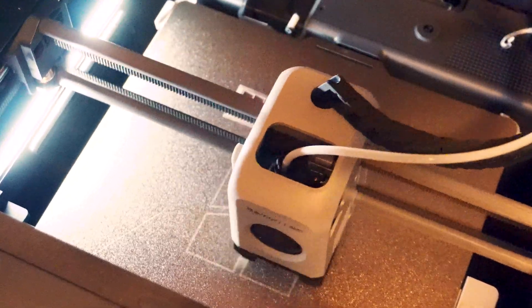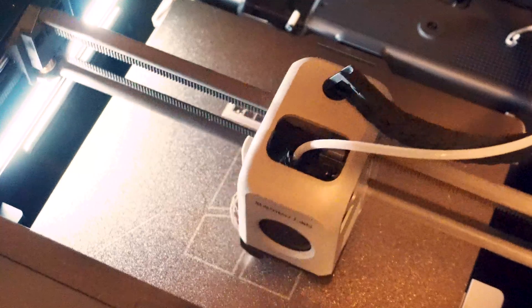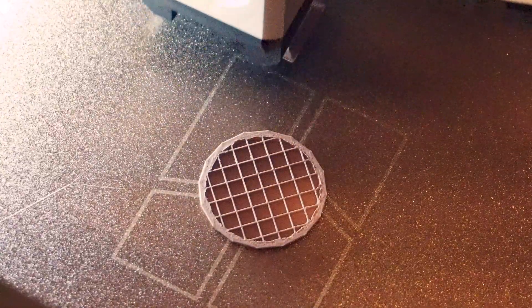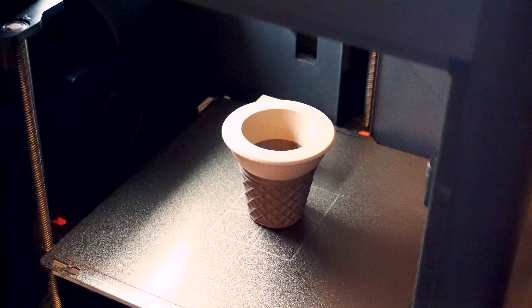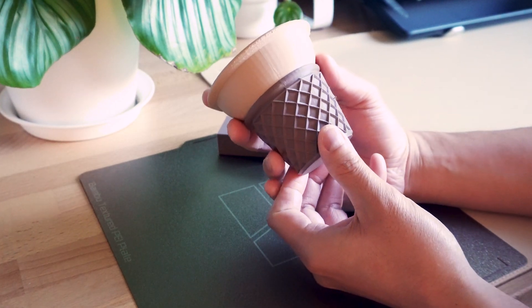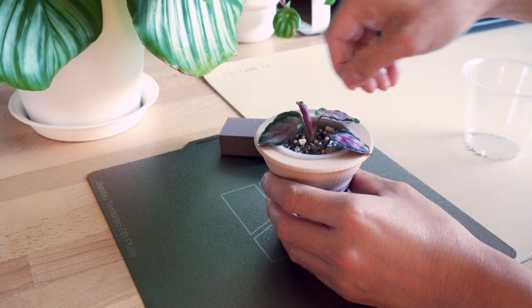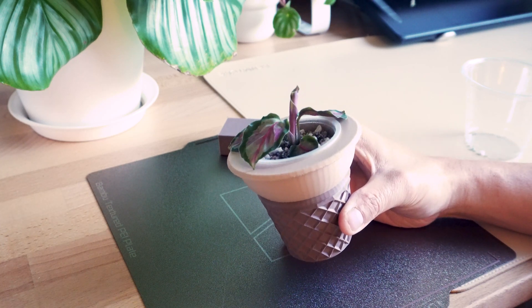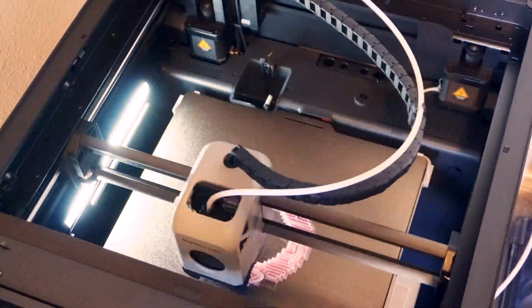I started off with the ice cream cone, using two different filament colors — dark brown for the bottom and light brown for the top. After printing it out, I thought maybe I should have increased the resolution because there were some banding lines on the top portion of the cone, but I figured I could remove those with sanding. I tested the plant inside and it fit pretty well.